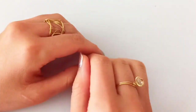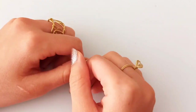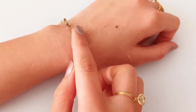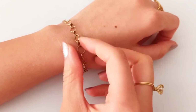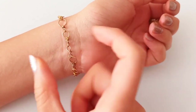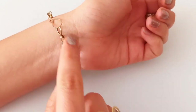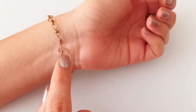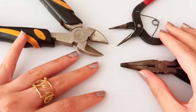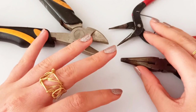Hello to you all jewelry makers! Hope you're ready to make a very beautiful wire jewelry. Today we are going to make a very beautiful chainmail bracelet. We are going to learn how to make these little motifs, how to connect them, and the joints at the last of this tutorial.